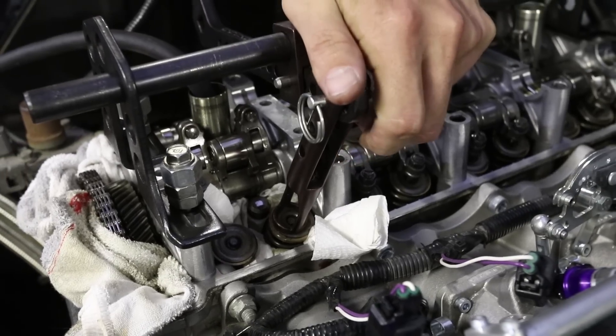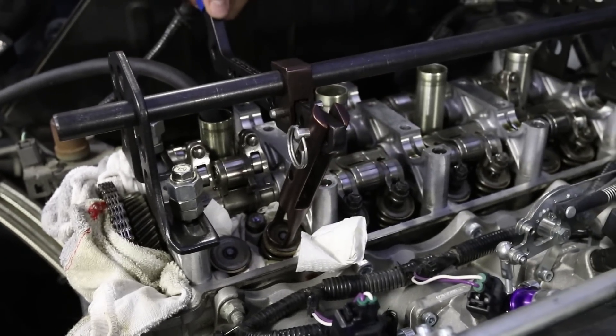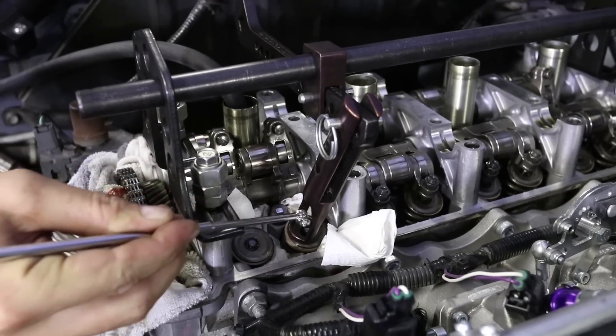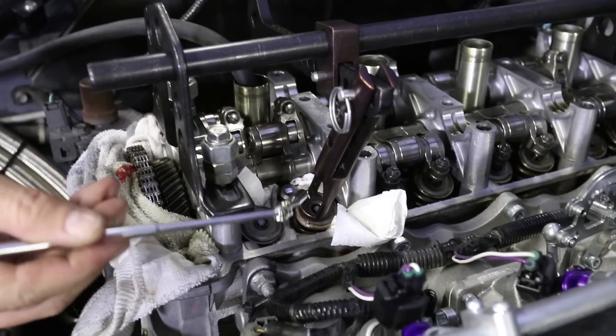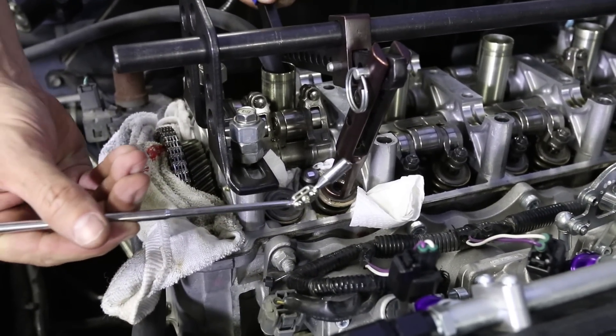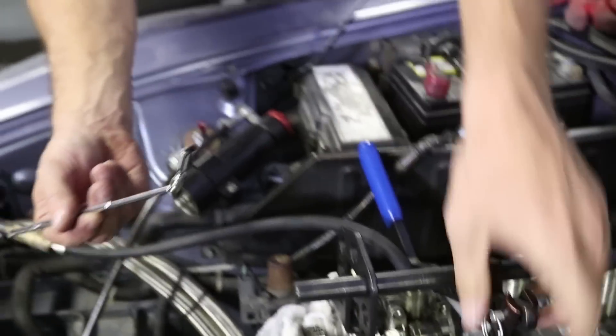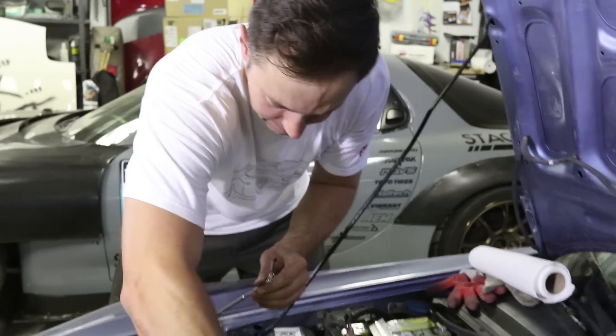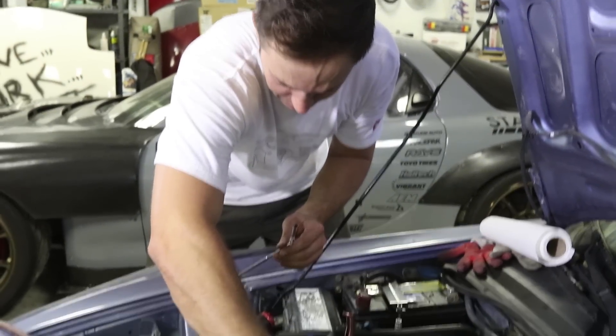You've just got to be all Thor-like with the hammer. Now look at this — I'm going to reach in here. A magnetic tool helps. Pull that keeper off, spring detent, and voilà! We'll take this retainer off.